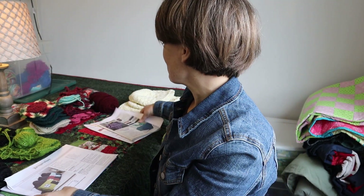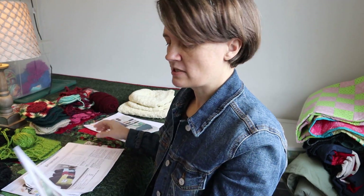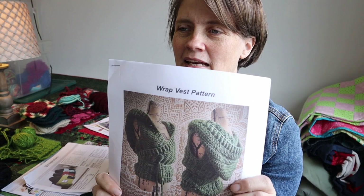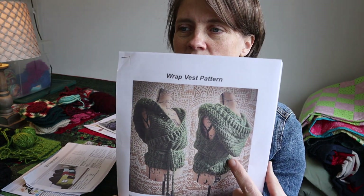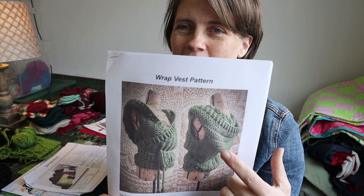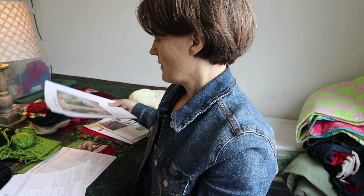The other project I had thought I might start this week was this little wrap vest. I'm not too keen on using the Simply Soft yarn I'd pointed out — it was kind of a rose color and I don't think I'm going to use that for this — so I put this on the back burner for now and will work on it later.